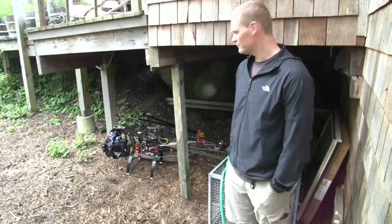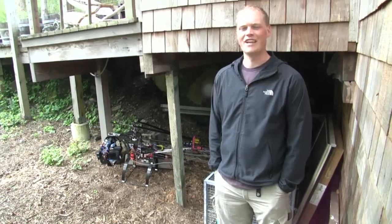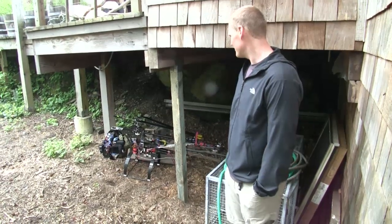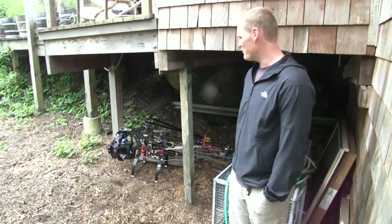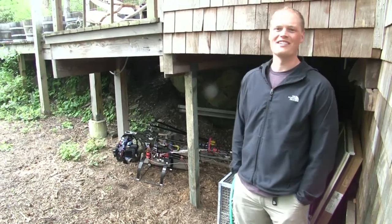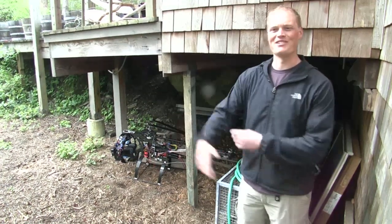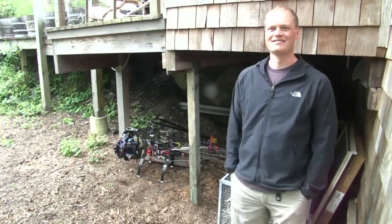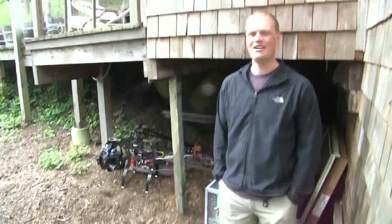Thanks for showing us around the machine. Does it have a name? No, I don't have a name for it. I have so many different ones that are works in progress — they all get mixed parts and don't really have distinct identities at this point. Alright, thanks for sharing with us. No problem.